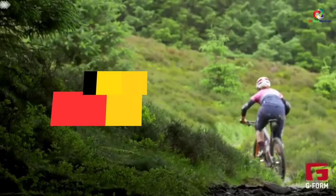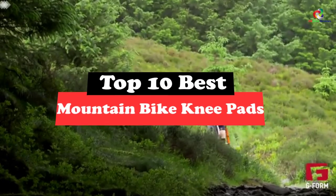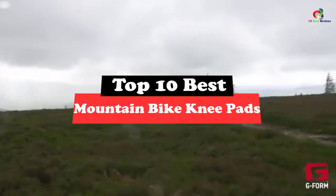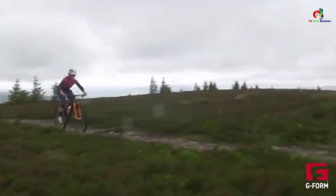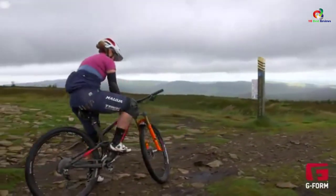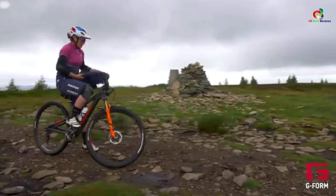What's up guys, today's video is on the top 10 best mountain bike knee pads. Through extensive research and testing, I've put together a list of options that will meet the needs of different types of buyers. So whether it's price, performance, or particular use, we've got you covered.